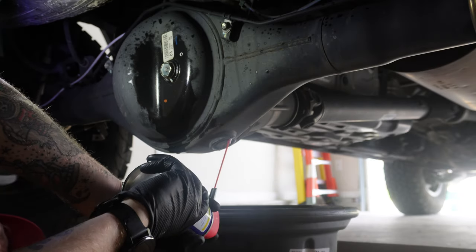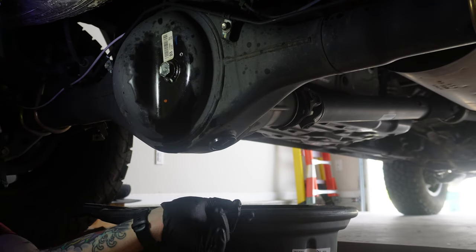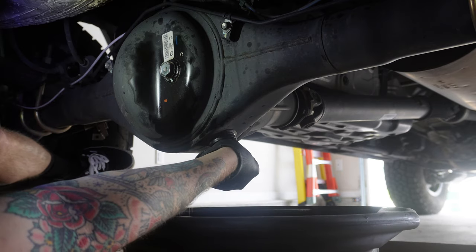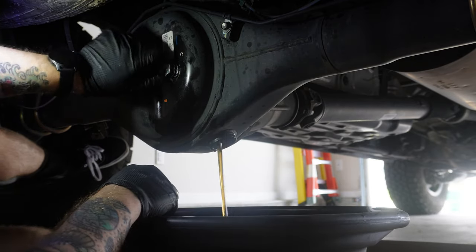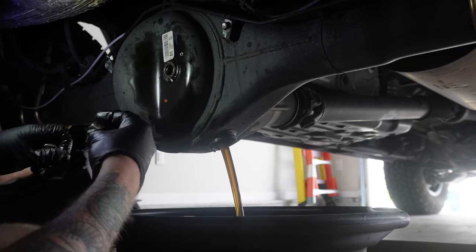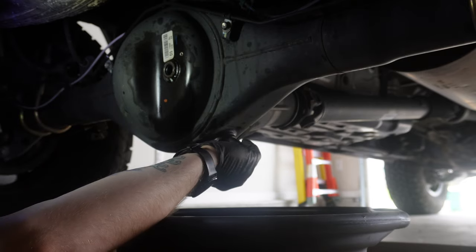Starting with the rear differential, which is the easiest of all three, I went ahead and put some WD-40 on the bolts to help loosen them up. Always try to loosen your fill bolt first to make sure it's not seized — if you drain all your oil and can't fill it back up, you'll be out of luck. Get your pan ready, break the drain plug, and once it's flowing, loosen the fill bolt to get that vacuum going. There's a little sludge on the bolt, which is normal, as long as there are no metal shavings. Before filling, put a new crush washer on the drain bolt and tighten it back up.